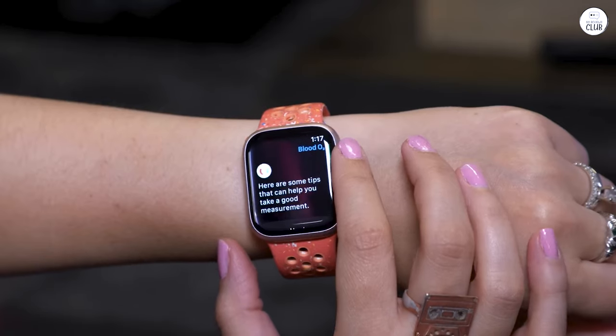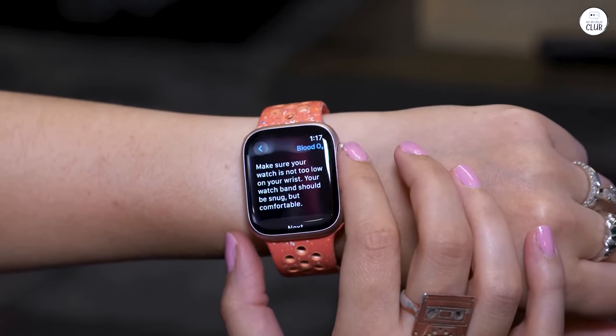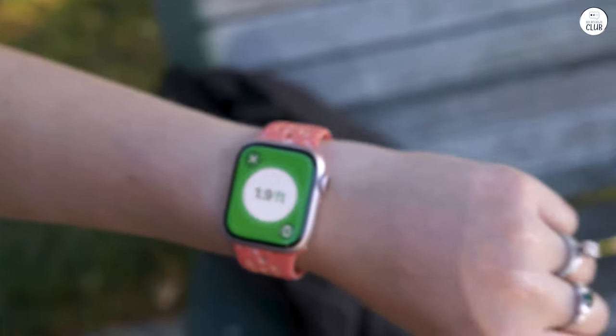I love all the health stats it tracks, such as heart rate, sleep, walking stability, daily steps, exercise, temperature, and much more.